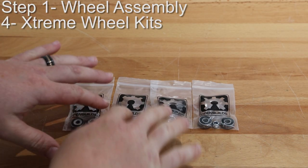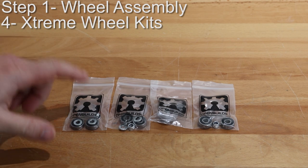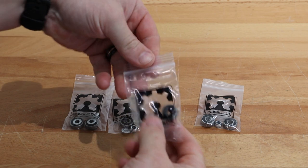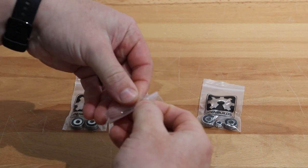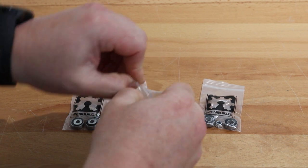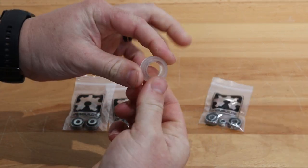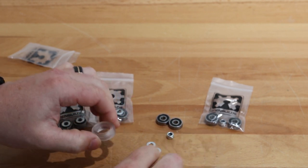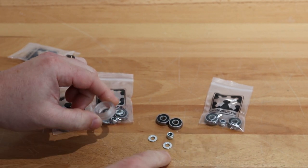On this first step we're going to focus on assembling our wheels. We should have four extreme wheel kits. Inside of each bag you'll see the contents which is going to include two bearings, two precision shims, and a nylon hex nut. So you can see we have the extreme wheel shell, our two open built bearings, the nylon hex nut, and two precision shims.